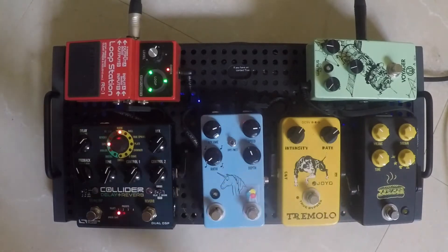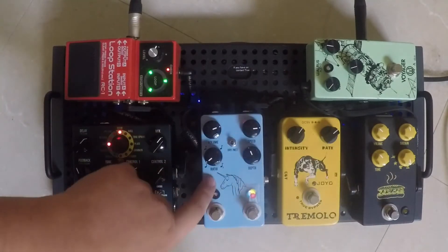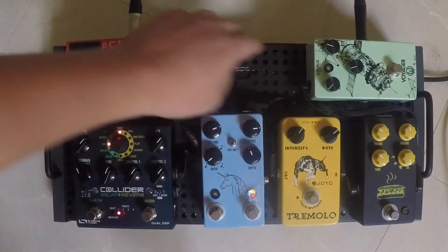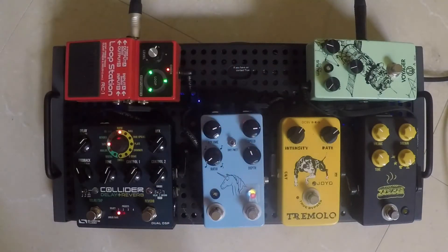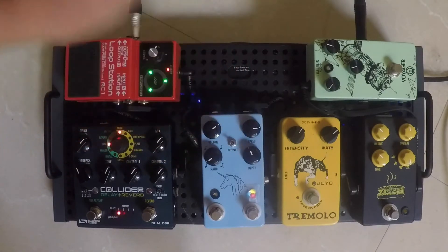This is another JHS pedal. And then the Walrus Audio Unicorn — as I mentioned, taking the name from the uni-vibe, so it's definitely a clever name. In wet mode you're going to get the full pitch modulation, and you can flip back to dry to get a mix of clean signal as well.